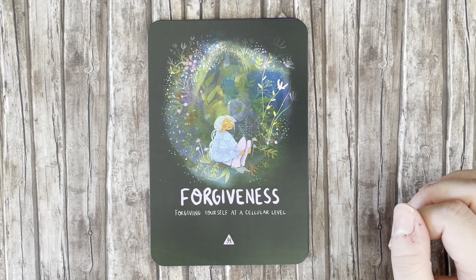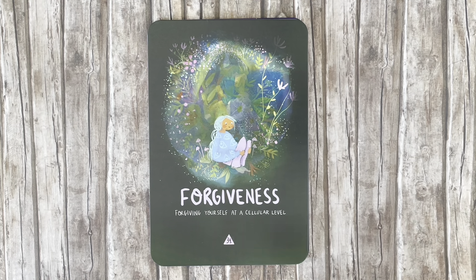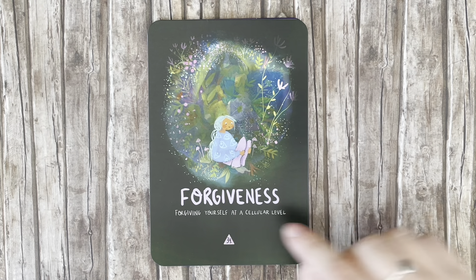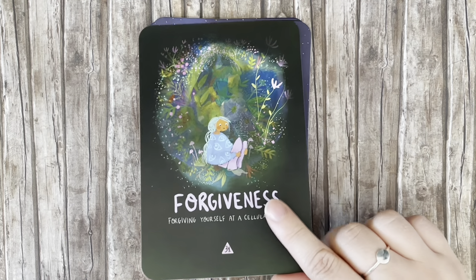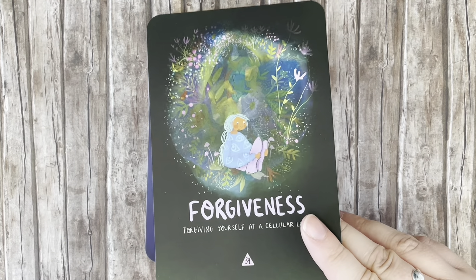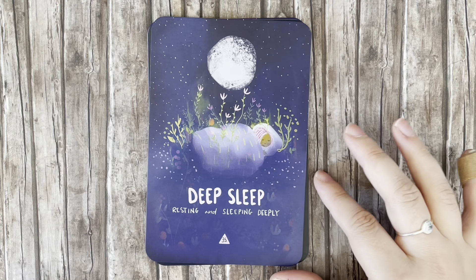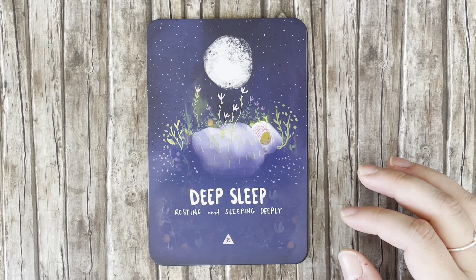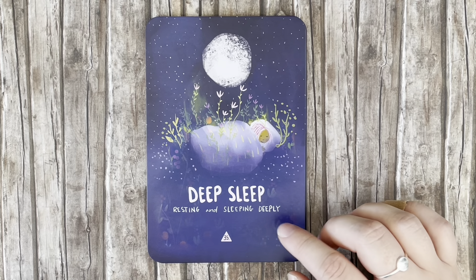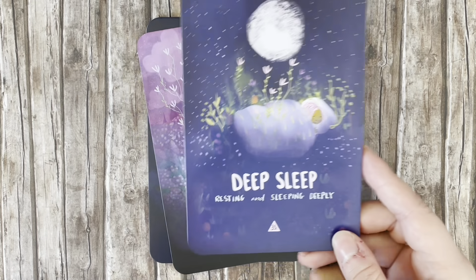'Forgiveness' — forgiving yourself at a cellular level. That phrase 'cellular level' really got me. This seems like such a sweet and wholesome deck, and very nicely curated — it has 44 cards, so it's very focused. I appreciate that with this one specifically.